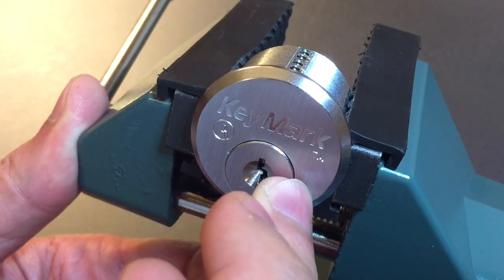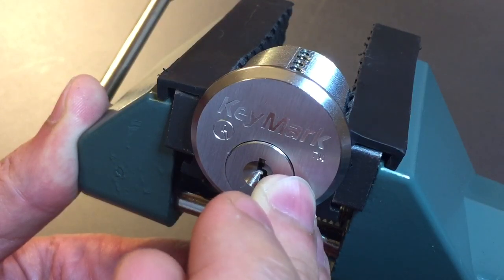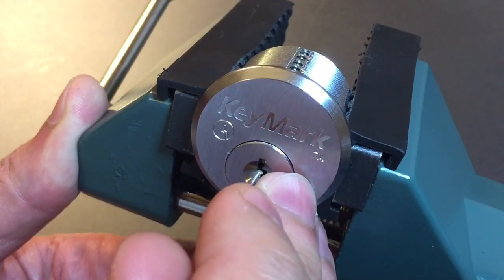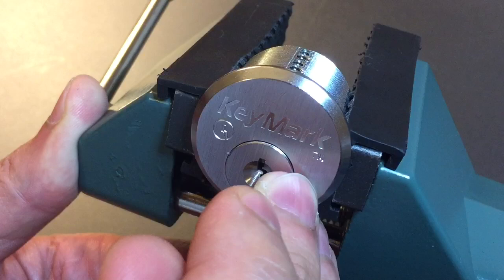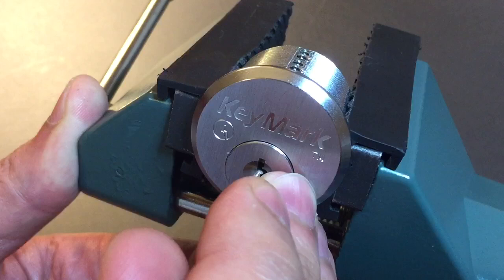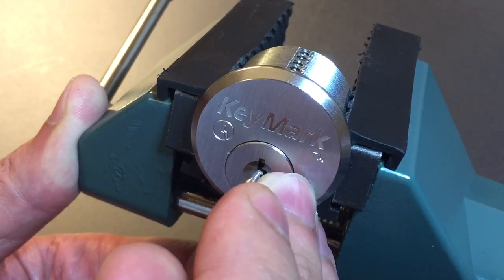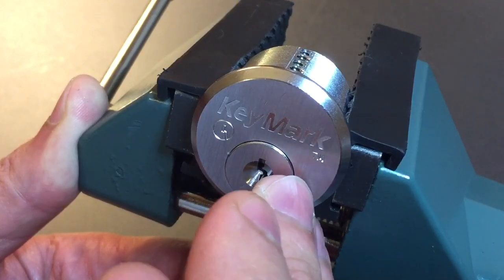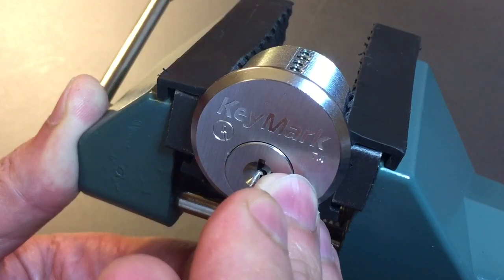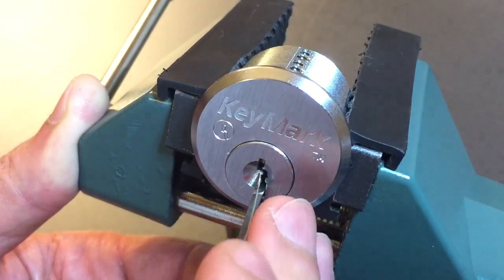Number one is loose. Little click out of two. Three is loose. Click out of four. Click out of five. A little bit of difficulty finding the hole for six. Okay, click out of six. Back to one.